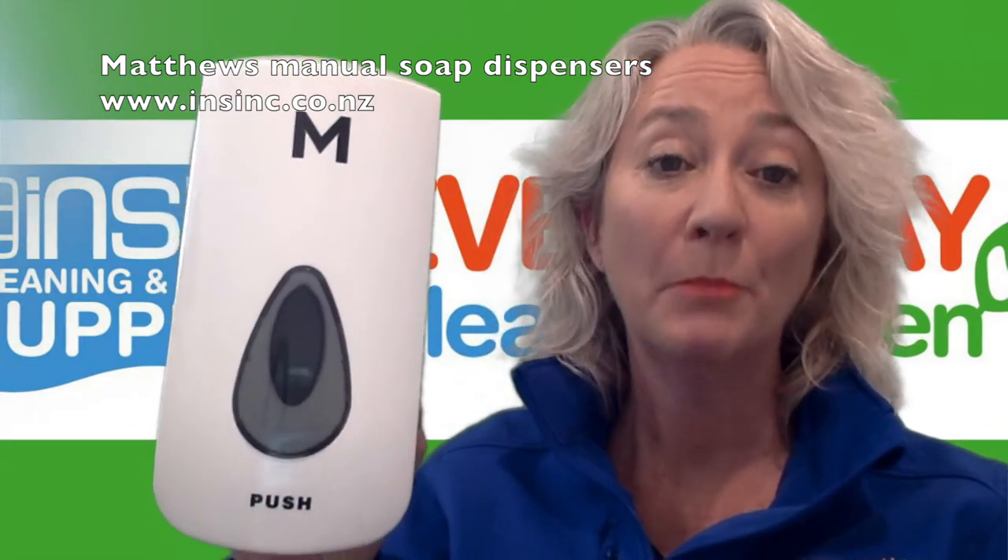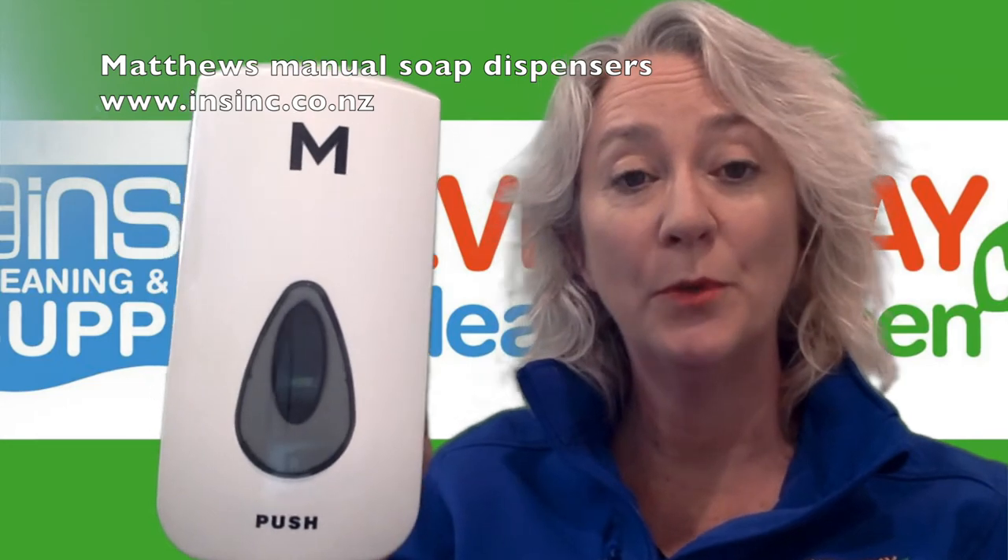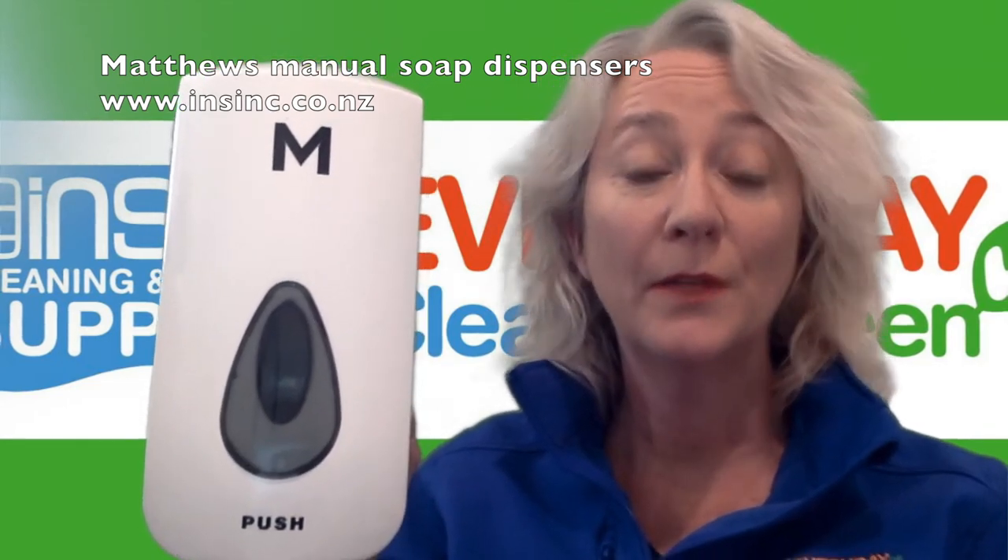They can be used for bulk fill, where you fill it yourself, or you can buy replacement cartridges if you prefer the hygiene side of this, with less mess.